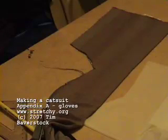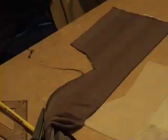Appendix A of making a catsuit: gloves. If you wanted gloves on your catsuit, you'll have left blobs of fabric at the end of your sleeves. This video will show you what to do with them.